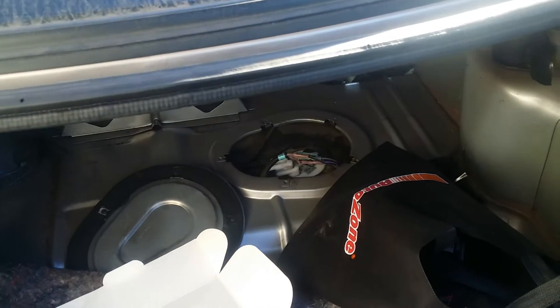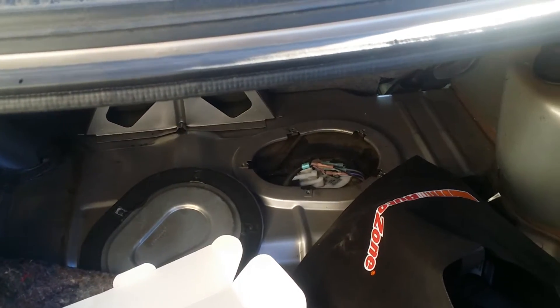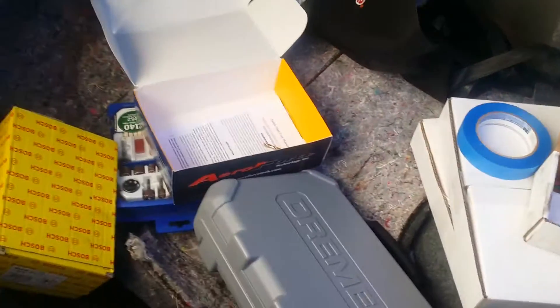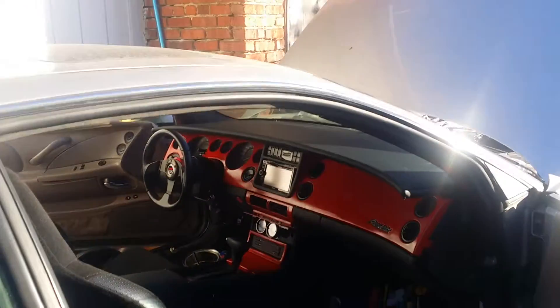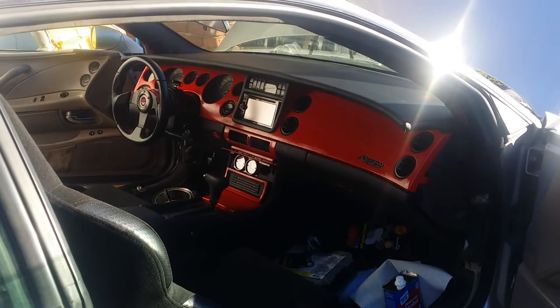Here we go with part two of my video. Since the last time, I had installed the Venturi fuel pump, so I still got a few other things to do. I got most of the interior done — I did all the interior myself.